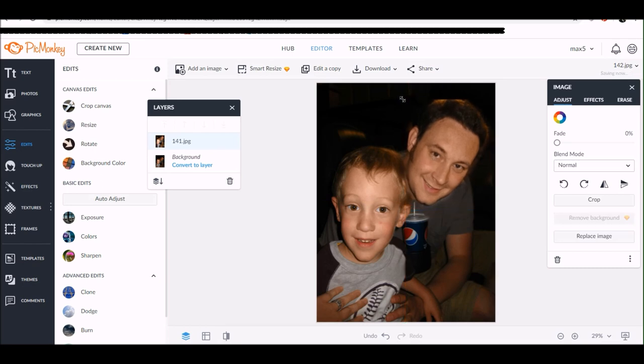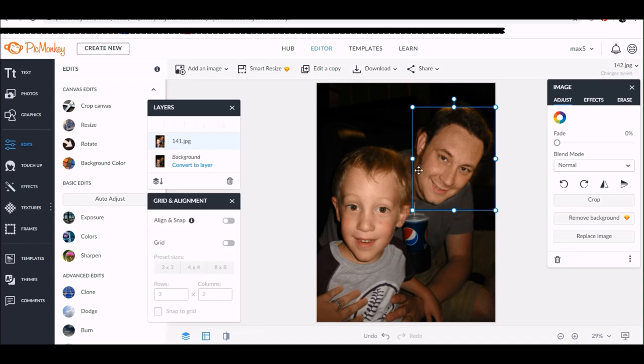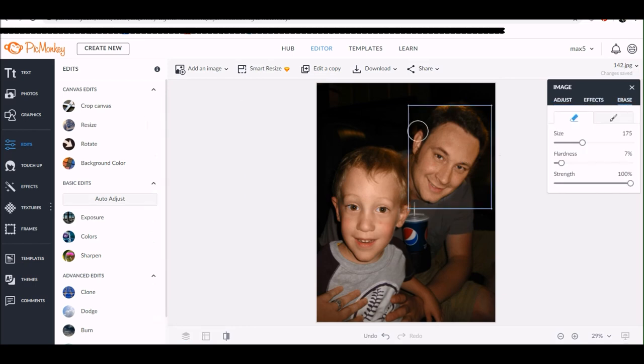Now I'm positioning it back on top of his head in the original photo. You can also grab along the edges of that overlay image — the floating head image — to make it larger or smaller. I'm just playing around with the angle and size until I get it where I like it. I found a few spots I missed with the eraser initially, so I'm going back in to make that image a little bit more crisp.